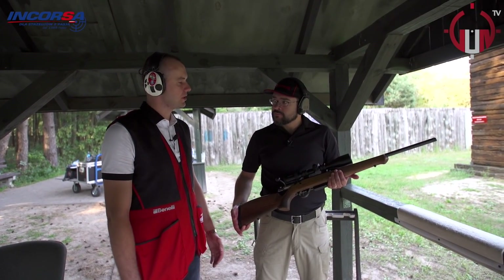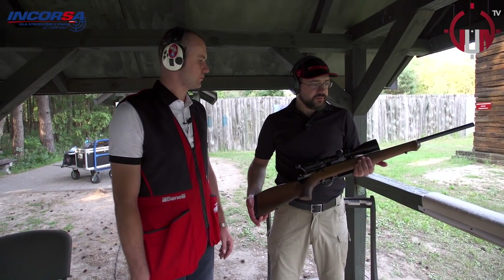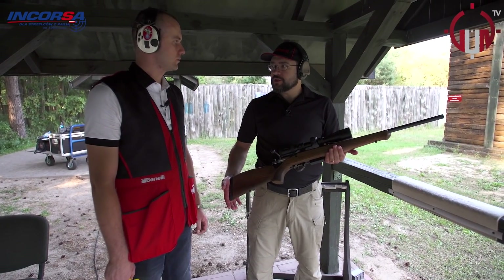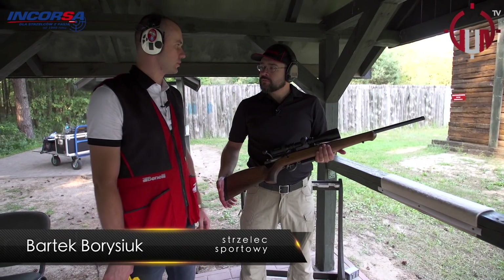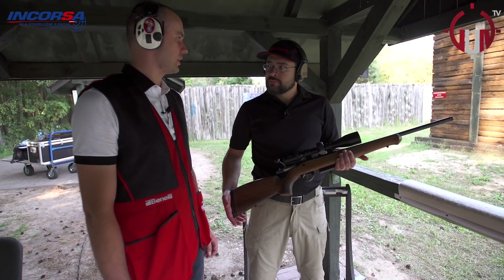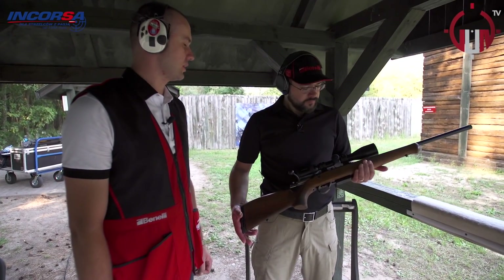Mały kaliber mniej męczy, organizm mniej się boi strzału. Jest delikatniejszy w odrzucie po prostu. To jest kaliber 223 Remington. Czy to jest skuteczny kaliber na dzika? Dopuszczony jest do warchlaków tylko i wyłącznie. Na drapieżniki, warchlaki i kozy. Energetycznie, chodzi o energetykę. Ale na strzelnicę jak najbardziej zalecamy do sportowego strzelania.